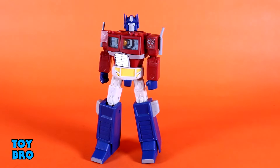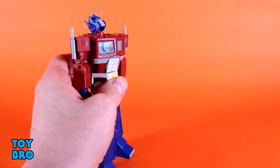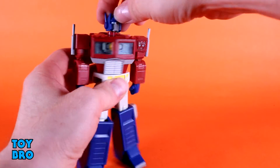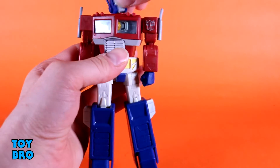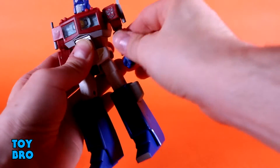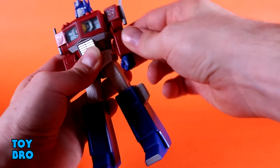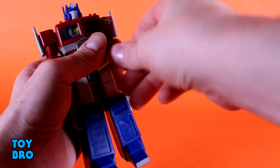Starting with the lone Autobot, Optimus: his head can look up super far and down a decent amount. There is a cutout in the back of the head that allows him to tilt up really far — probably more than you need — with full rotation of course. Arms go out at the shoulders with a swivel hinge so they swivel up and down — this reminds me of the Super 7 Voltron figure — and they rotate all the way around. There's no butterfly joint. You do have a bicep swivel and a single-jointed elbow that only goes 90 degrees.